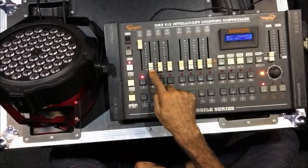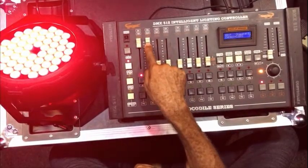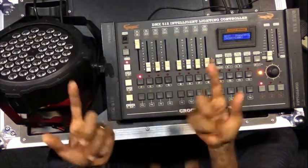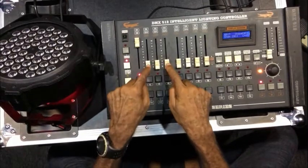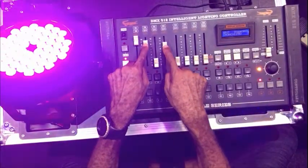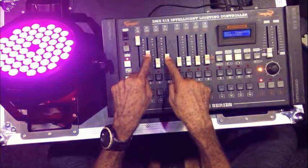I push the first color which is red, the second one green, the third one blue. You can also decide to combine two colors by moving two faders at different proportions to produce different other colors.